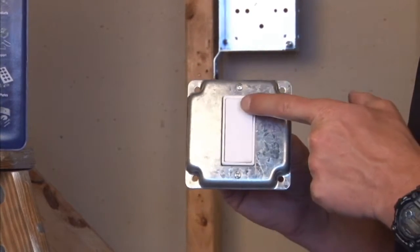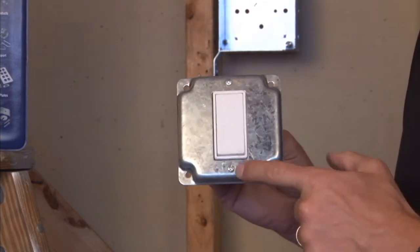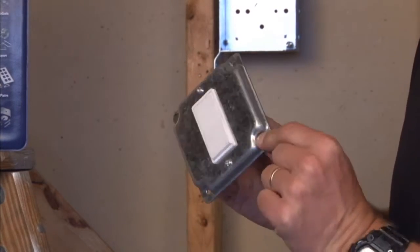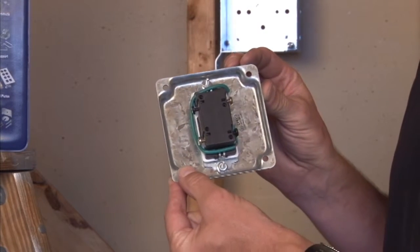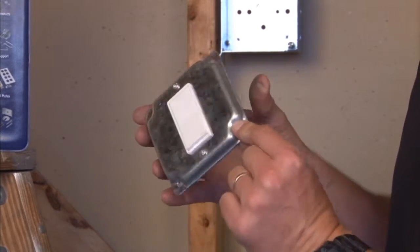As you can see here, we've mounted a decorative switch with screws on the front of the cover that attaches it to the back of the cover, which makes wiring it inside the box quick and easy.